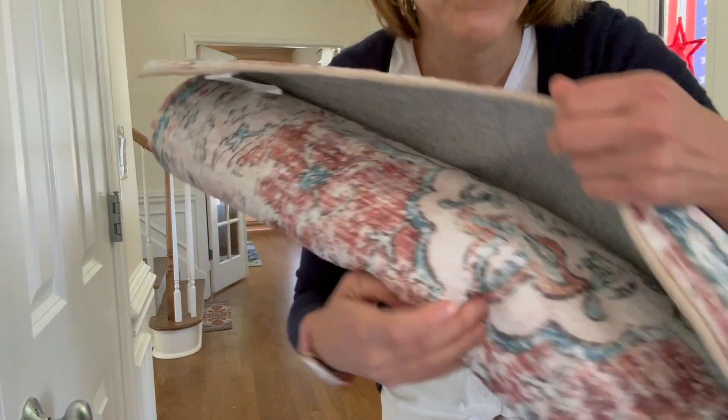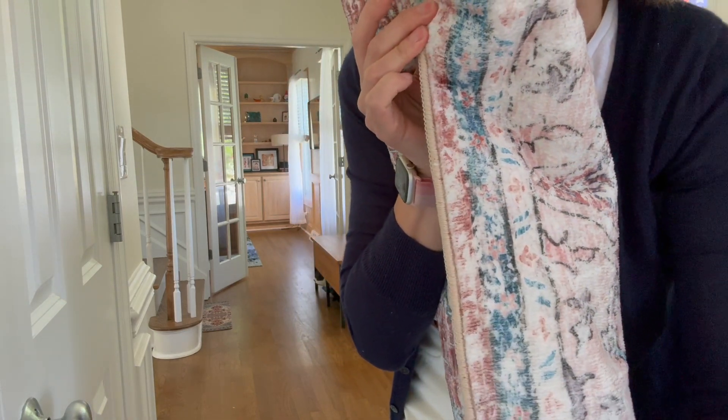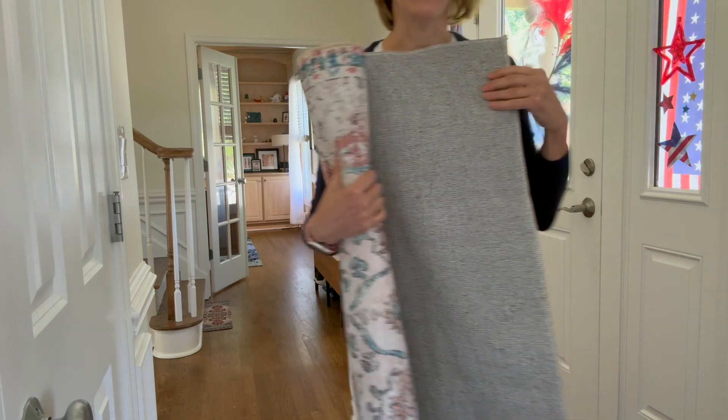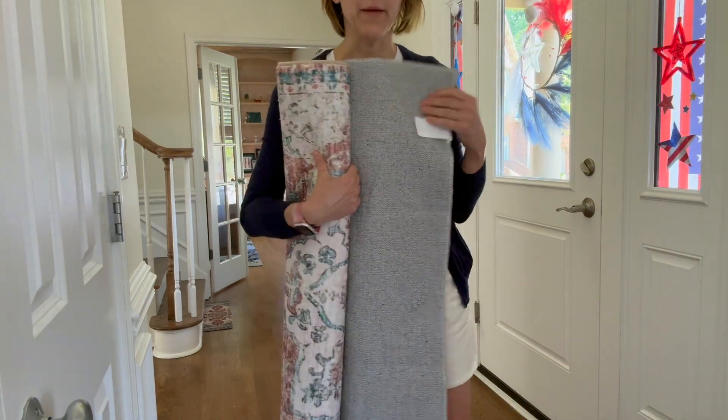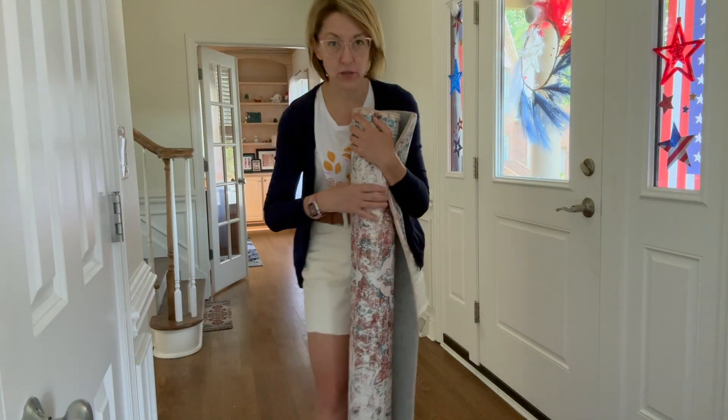The edges of the rug are completely finished. The entire back is non-slip. And I need to say one more time — so soft. These rugs are amazing.